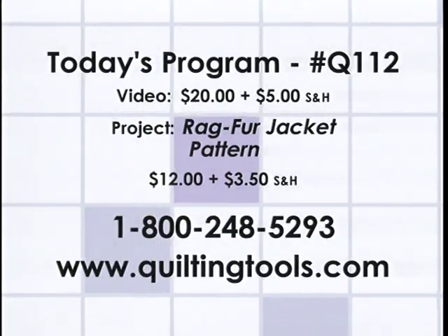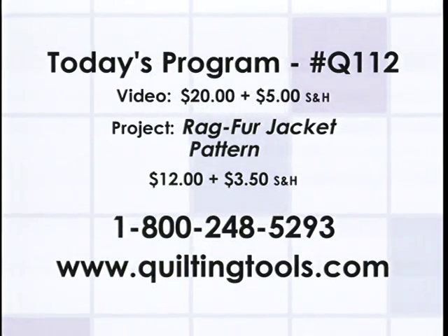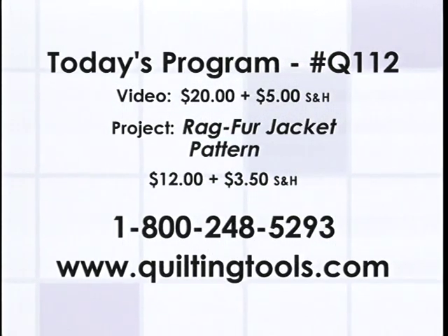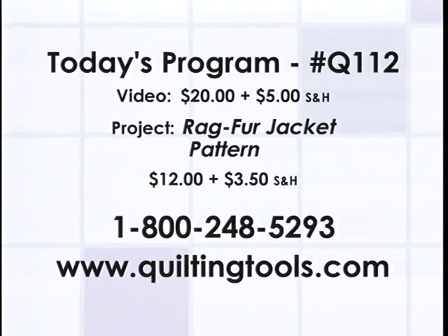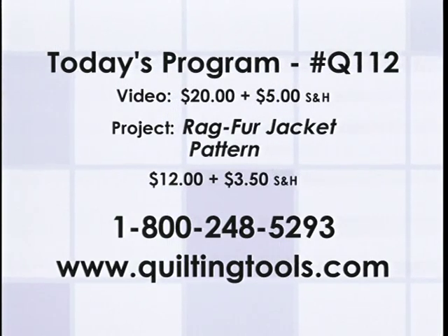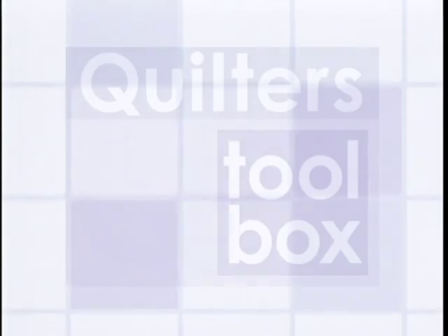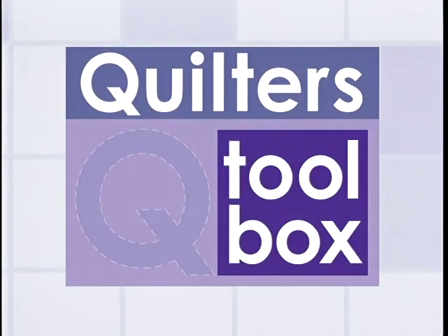If you would like a copy of today's Quilter's Toolbox program or would like to order today's feature project, call 1-800-248-5293, or visit us on the web at quiltingtools.com. Please remember to specify the program number when ordering. Thank you so much for joining us on Quilter's Toolbox. We hope you learned something new or just had a good time — we sure had fun bringing you this show. Please join us for the next Quilter's Toolbox, where we will bring you the latest tools, some great tips, innovative techniques, and some good old-fashioned quilting fun.